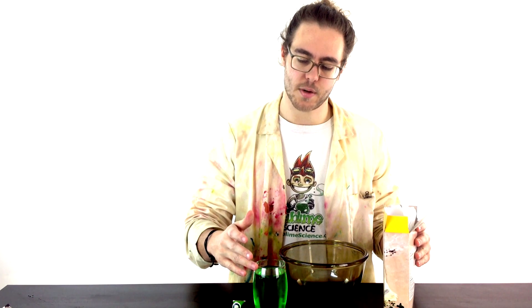All you're going to need is some corn flour. Regular flour won't work — it does have to be corn flour, which you can just get from Tesco or Asda or any other supermarket you desire. Over here we've just got some water with some food colouring mixed in.